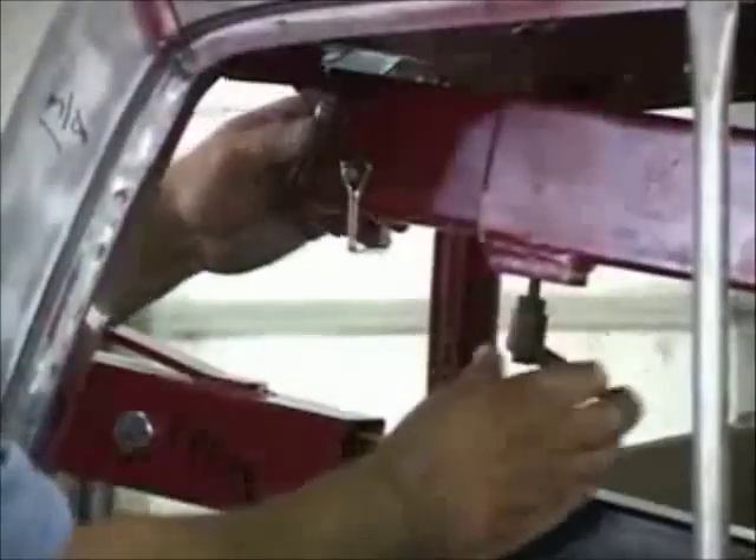The adjustable brackets allow you to lift truck beds, truck cabs, automotive frames, and a whole lot more.